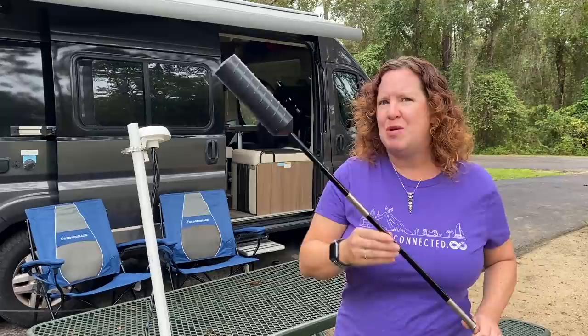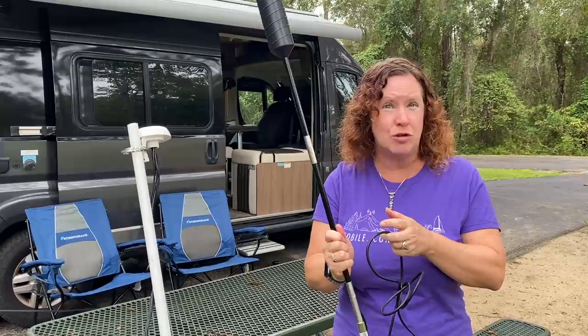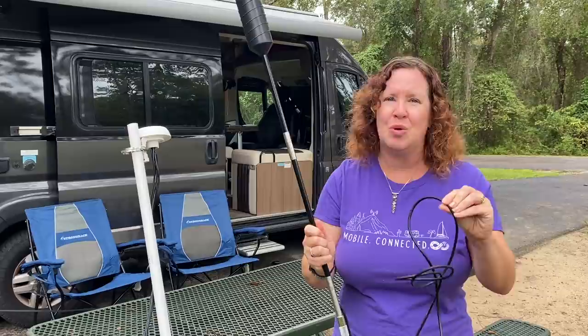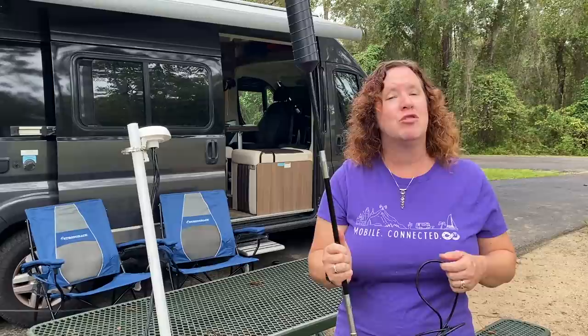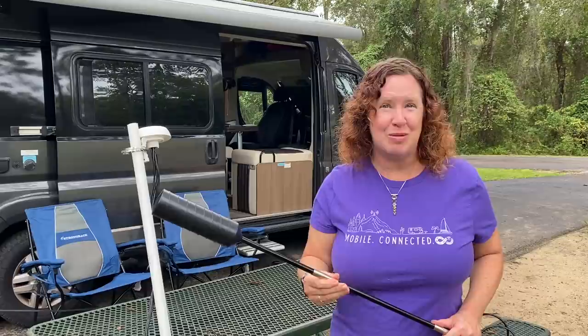There's also the issue that if you add too much height, you have to extend the cables that come with your antenna, and that can negate a lot of the gain you're receiving from having that antenna in the first place due to signal loss over the cables. So there's a lot of balance between getting the height and maximizing the gain you're trying to optimize for.